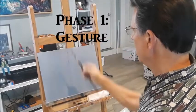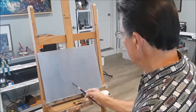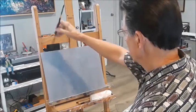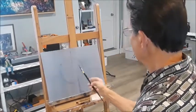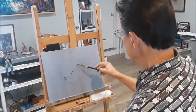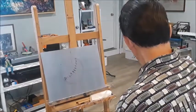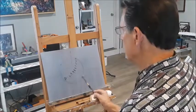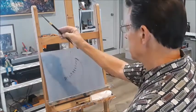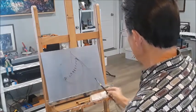I'm going to be painting the sphere, starting with the gesture. I like to divide the canvas into four equal parts. Start with a sphere, basically a circle. I want to get an angle for the cast shadow, and I'm putting in the core shadow now for the sphere. This is the angle I want to look for for the ellipse of the cast shadow.